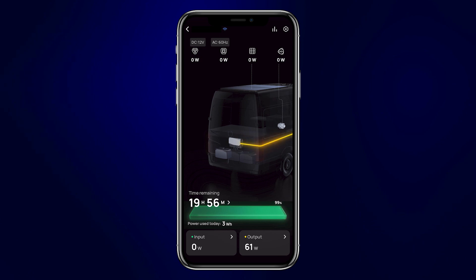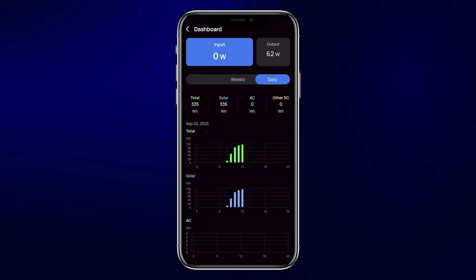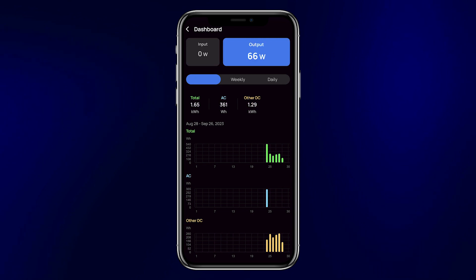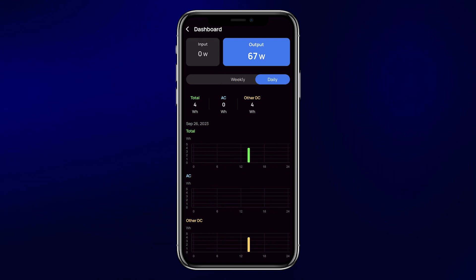Back on the home screen, click on the bars in the upper right-hand corner to get a history of all input and output from the power hub. This is a really useful feature — it allows you to look back and see how much power you've taken in from solar, alternator, and shore power, and also how much power has gone out through your AC and DC circuits. You can view history for the past day, past week, or past month by clicking through the time frames.